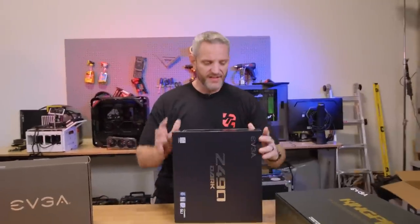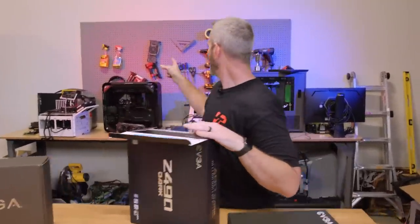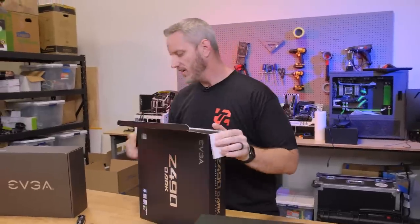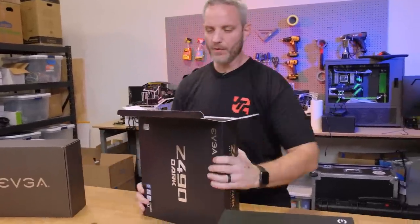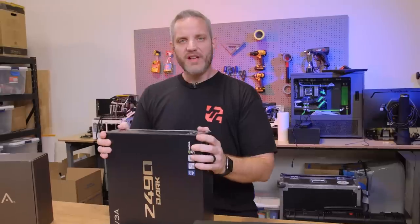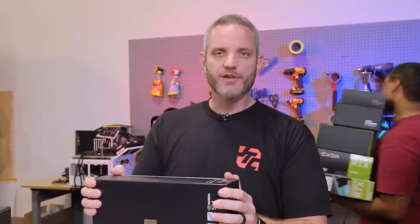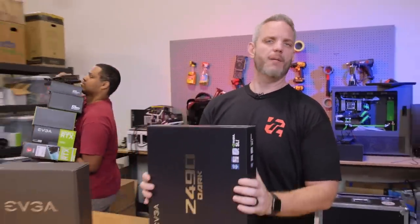This is my first time actually using the Z490 Dark. I've used the Dark boards for other things. We un-retired it because we ended up going back to the X299 platform with the 10900 XE. We started getting amazing scores with that, and then everyone seemed to suddenly stop using the 10900K and they started using 10980 XEs. It's almost like we uncovered something there.